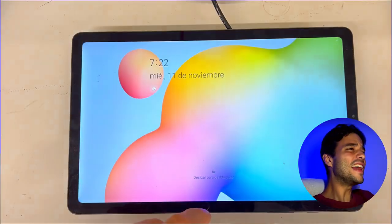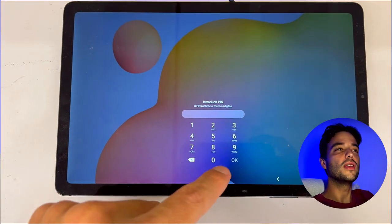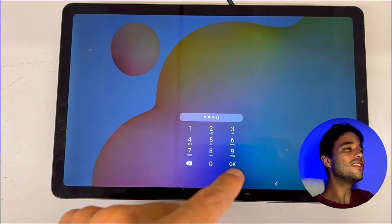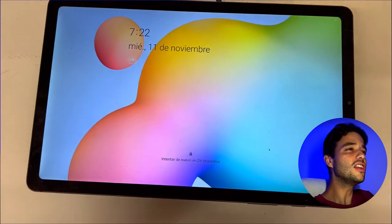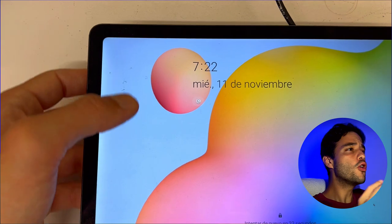The Tab S6 Lite is a sleek and powerful tablet that lets you do more with less. It has a 10.4-inch Full HD LCD screen that delivers crisp and vivid visuals, just like you see it here in the video, whether you are watching a movie, browsing the web, or playing a game.